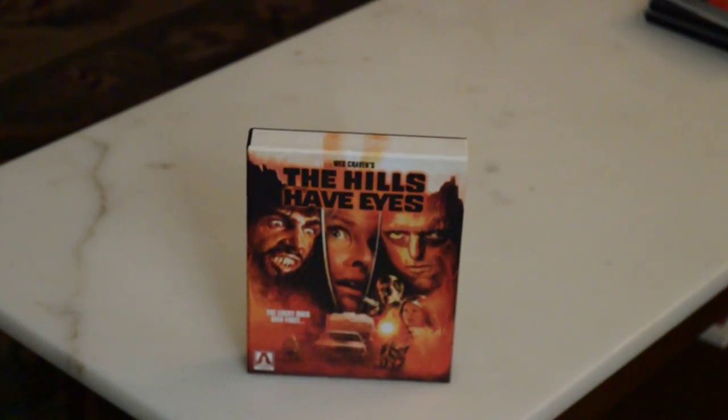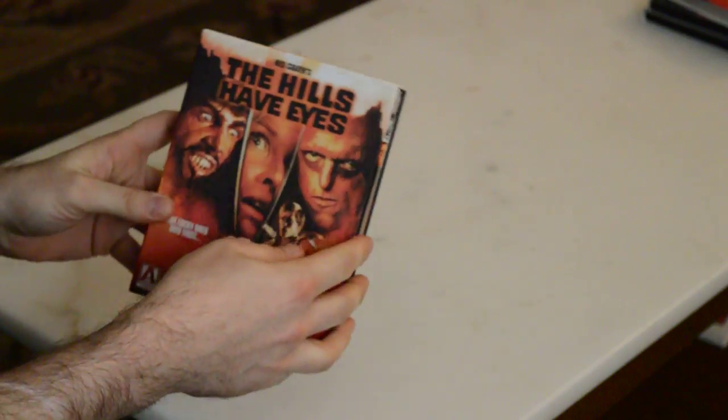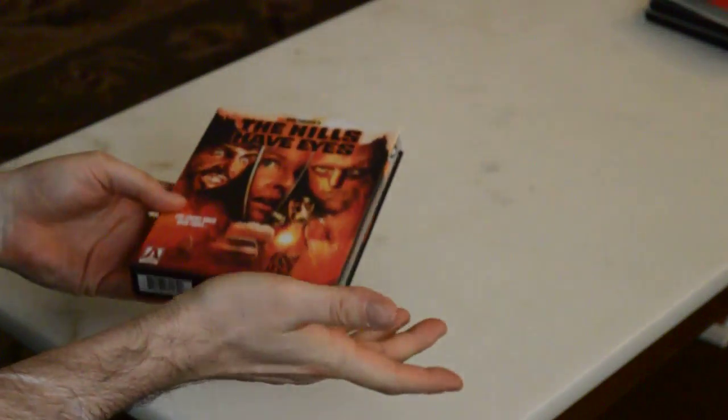Alright folks, here we have my kinda sorta unboxing. I say that because I actually just did an unboxing of this, but I messed up the angle and the whole thing was out of frame. But who cares — all you're going to miss this time is me taking the actual plastic off.